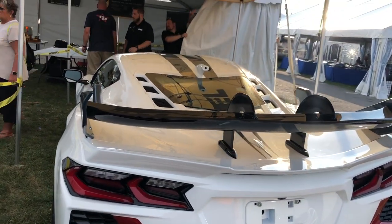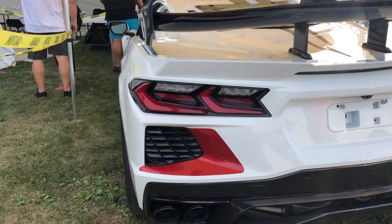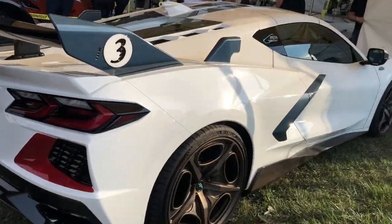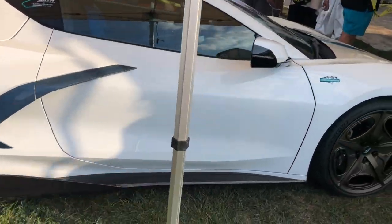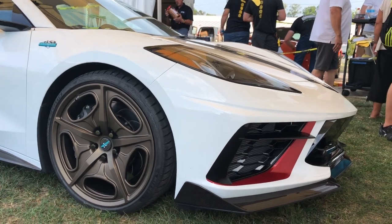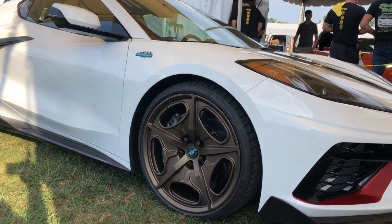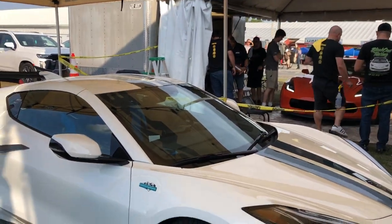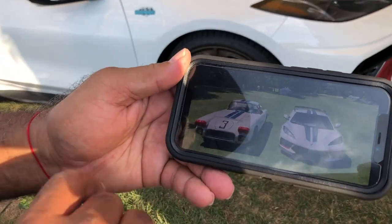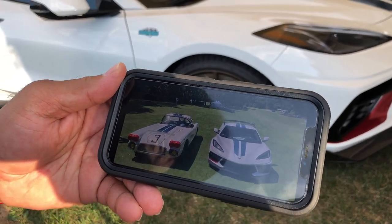Antonio points out the number three car — it has red accents throughout, including on the front, because the original number three Le Mans race car had red headlight covers. The number two car had blue, so number two build cars have blue accents and number three build cars have red. This references the original Cunningham number three car at Le Mans, shown next to the modern build with matching original red headlight covers.